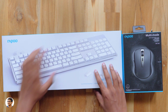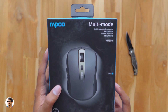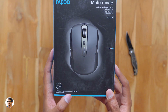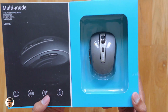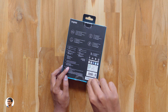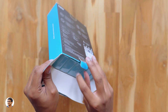We'll unbox them one by one. Let's keep the keyboard aside and start with the mouse. The Rapoo mouse comes in this box — you've got the Rapoo branding at the top, the model is MT350, it's a multi-mode wireless mouse meaning you can use it in either Bluetooth or 2.4 GHz mode. It can also intelligently switch between multiple connected devices. The box has a flap-like design which you can open up to see the mouse through a window, and on the left side you've got the features listed. Let me grab my knife and cut the seal.